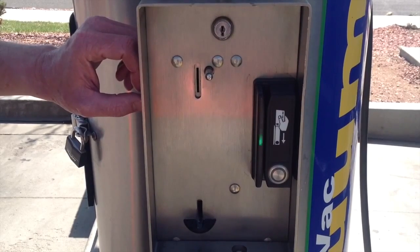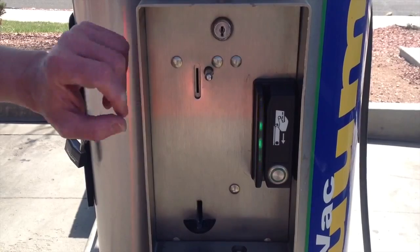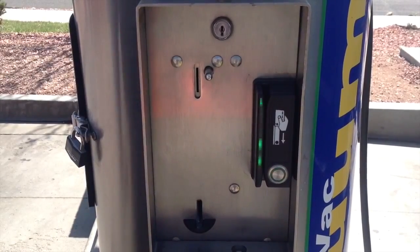Tom's going to swipe the card and we're going to start the vacuum. The CryptoPay swiper LED went blue, and we're running the vacuum.